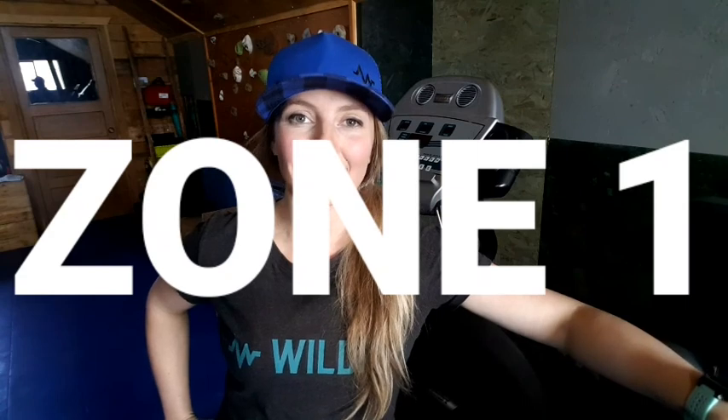Let's start at the bottom, shall we? Zone number one should feel incredibly easy. In fact, you should wonder if the workout is having any effect on your fitness at all. It's kind of nicknamed the guilty zone, or the super, super easy singing zone — joyously singing Adele. You should be able to sing Adele while you're in this zone. That's how easy it should feel.